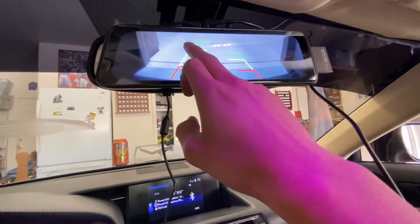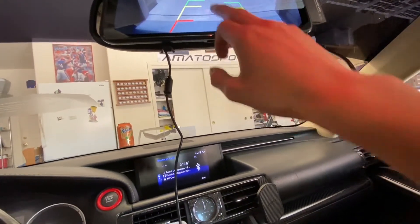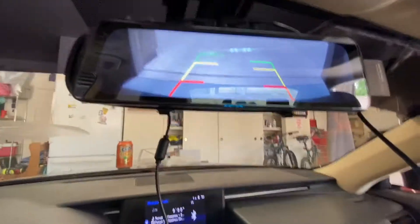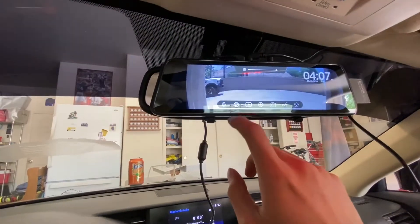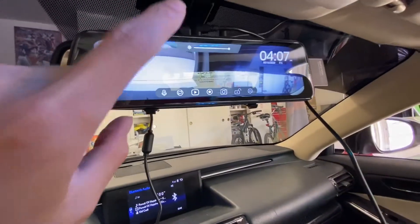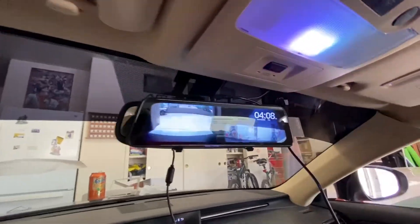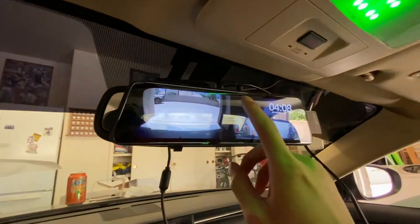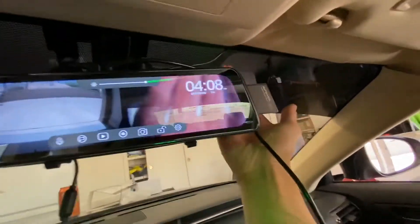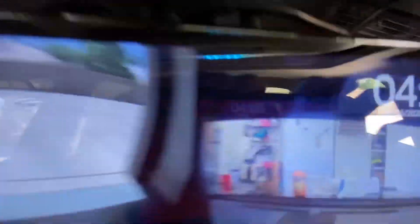If you slide this way you get your rear view camera, and you can customize where your parking lines are. Then you switch cameras, and now this is basically what you'll see in drive mode. You got your backup camera there, and if you focus you can see behind you — but this will help you with your blind spots. And then this is your front camera, your dash cam.